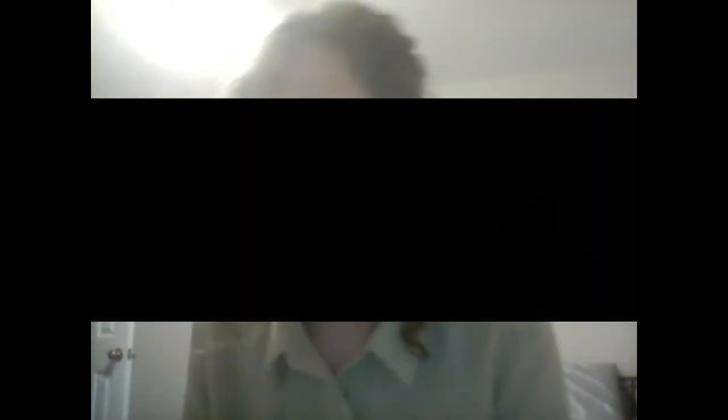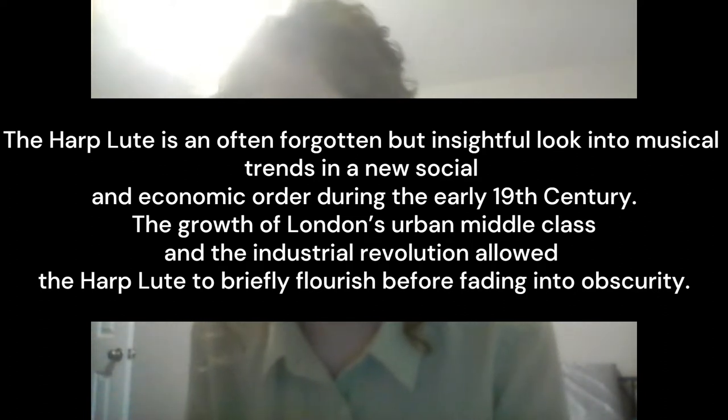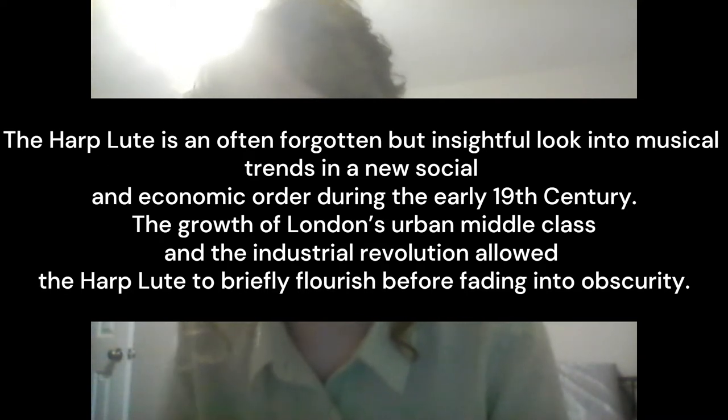I found this instrument to be a fascinating look into an industrialized society. This instrument emerged in the wake of the French Revolution and in the midst of the Industrial Revolution. I'm hoping that this podcast can bridge the gap on this sparsely researched instrument by putting it into contact with the overarching musical, social, and economic trends of Europe at the beginning of the 19th century. The harp lute is an often forgotten but insightful look into musical trends in a new social and economic order during the early 19th century. The growth of London's urban middle class in the Industrial Revolution allowed the harp lute to briefly flourish before fading into obscurity.